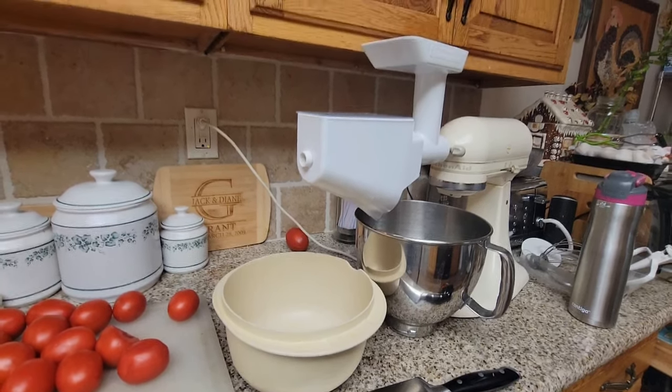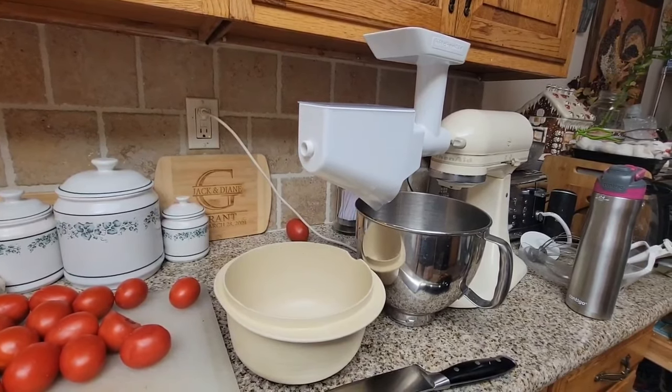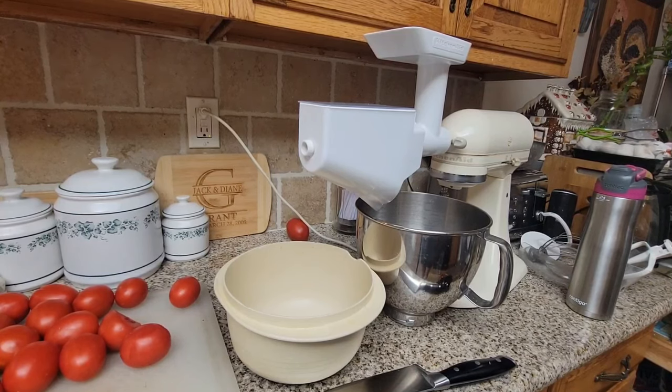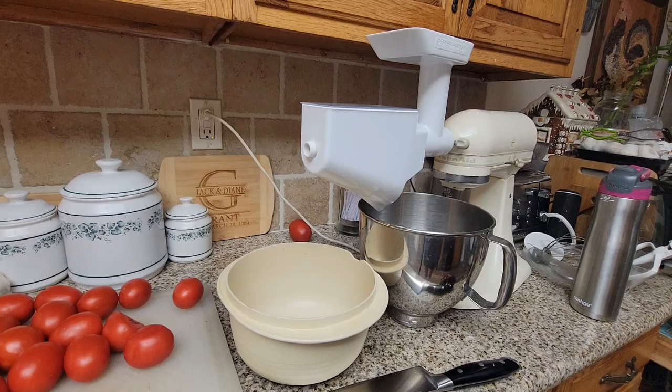I have some tomato skins from last year that I haven't powdered yet. I like to keep them whole and powder them as I need them, because tomato powder can get a little hard. I only grind as much as I'll need in one or two months. I also get tomato powder from Thrive Life — it's dehydrated, stored in a can with oxygen absorbers, and good for 25 years. I use both mine and theirs all the time.